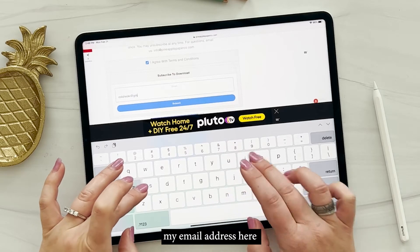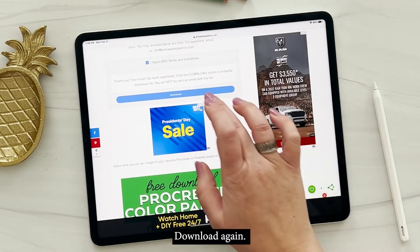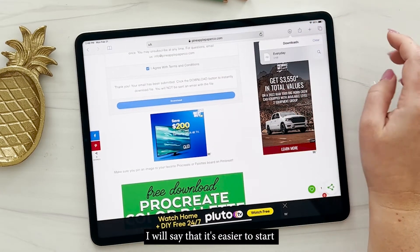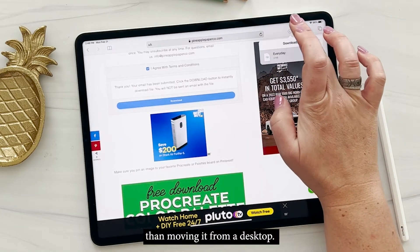I'm going to go ahead and enter my email address here so you can see how this works. Click download, then download again, and it will prompt you to download it to your iPad. It's easier to start by downloading it to your iPad than moving it from a desktop.